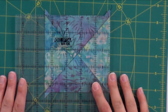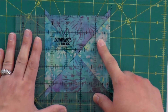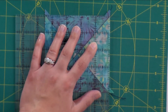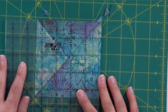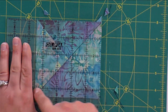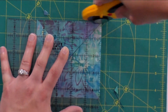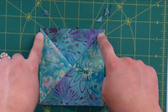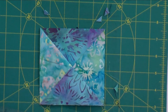Now we're going to square this up to four and a half inches. You shouldn't have a whole lot to trim off, but you definitely want to clean it up and get rid of some of these dog ears. I'm making sure that the four and a half inch mark is just inside or right on where all these points are, and same with the outside of the ruler. Then I go ahead and cut, flip that over, and line our cut edge up with the four and a half inch mark. My 45-degree line is right on the seam, which means those points are going to end up exactly where they're supposed to.